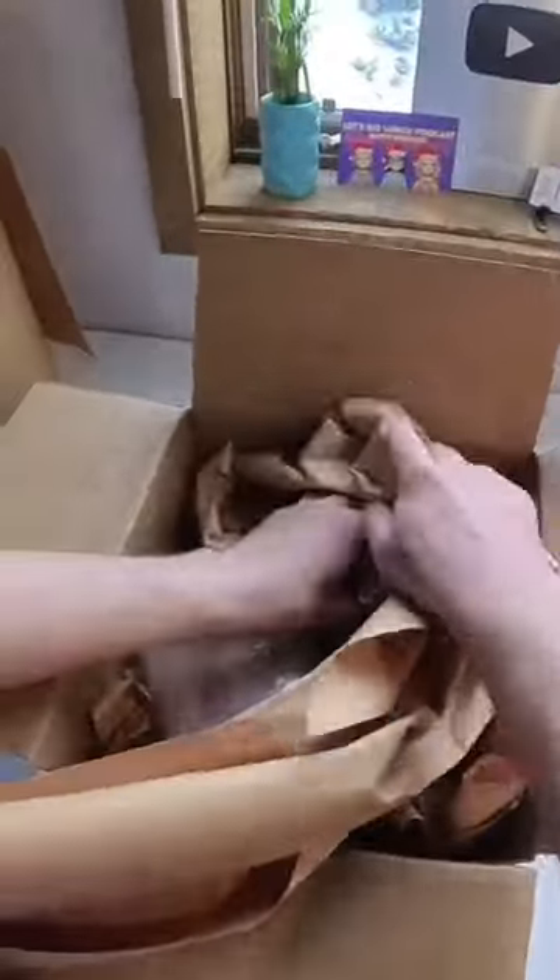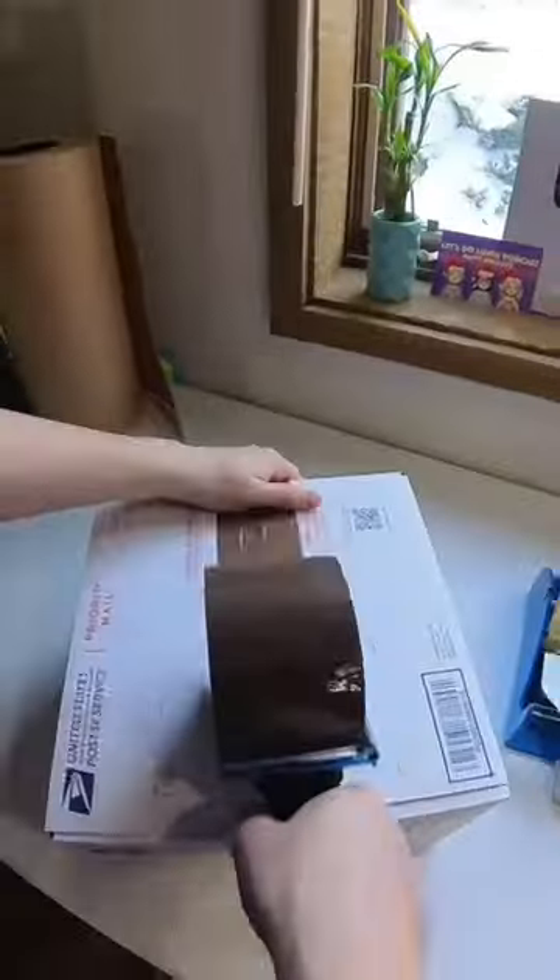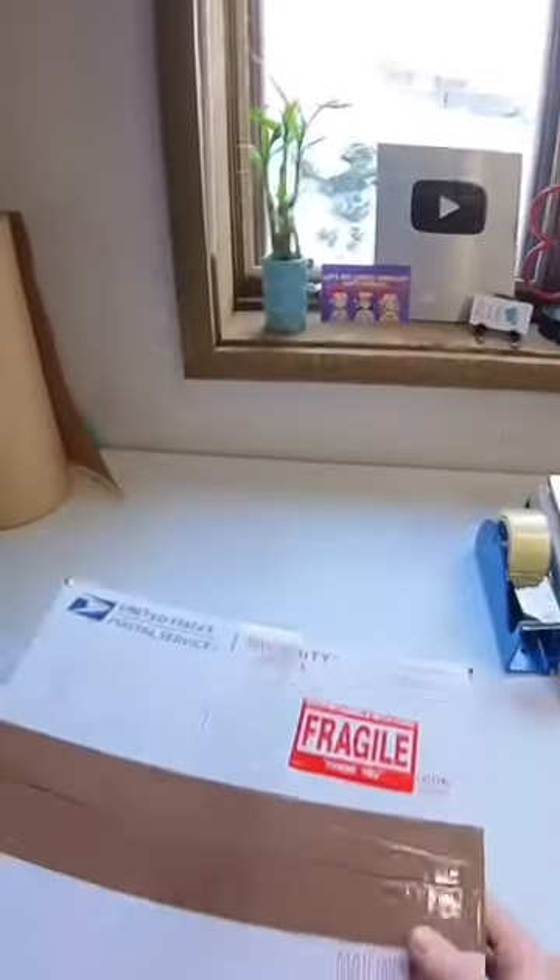Then I add packing paper really well all around the outside, which helps them hold snug so they don't move around. Then I add more packing paper on top, seal it up with tape, add a fragile sticker, and that's it.